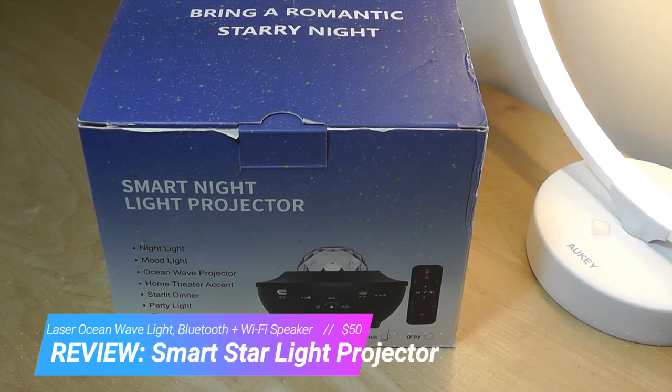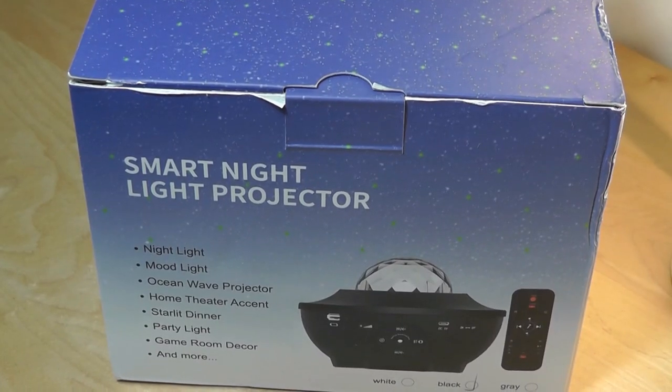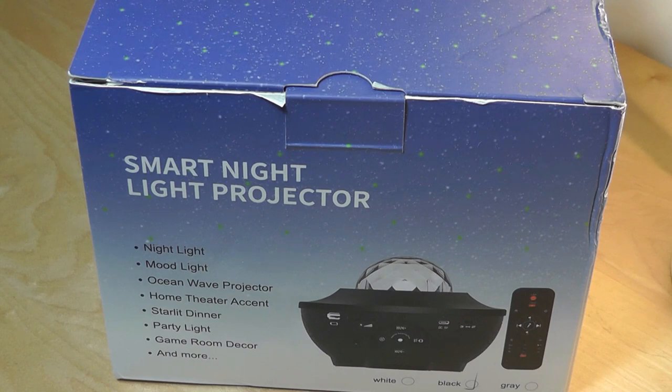It's more of a novelty item, but it's an interesting lighting piece that combines a laser light along with LED lights that resemble ocean waves. It oscillates on your ceiling, can change different colors, has a built-in speaker, and you can also connect it to WiFi. If linked to the internet, you can turn it on or off using voice commands on your digital assistant.